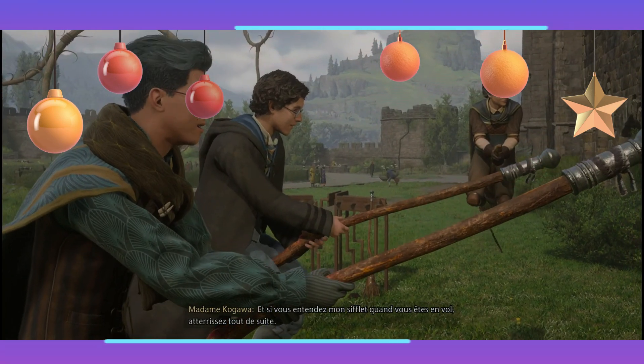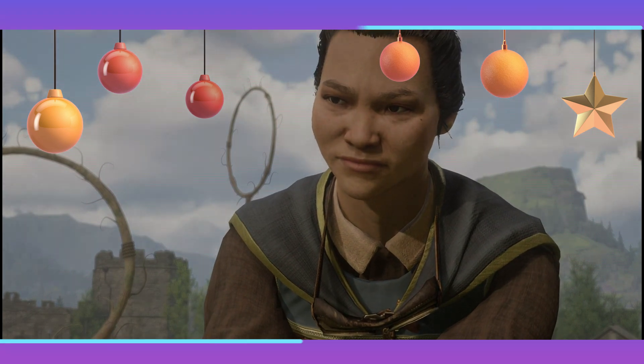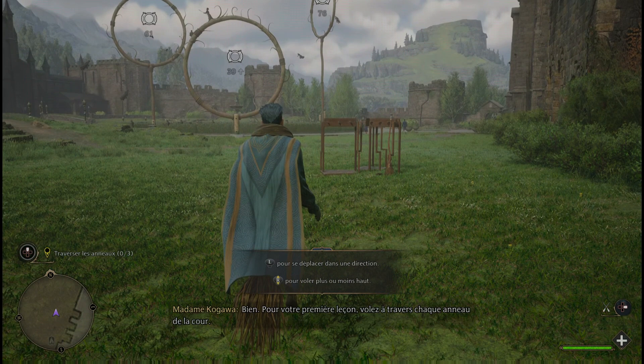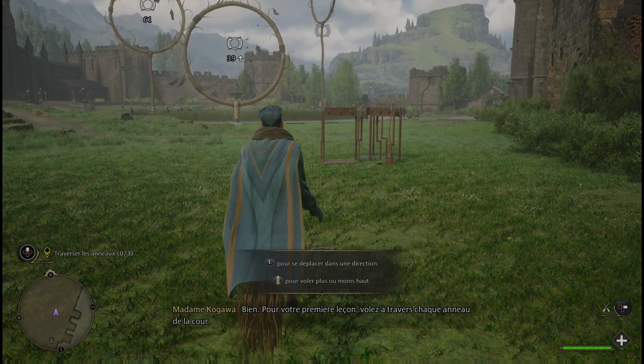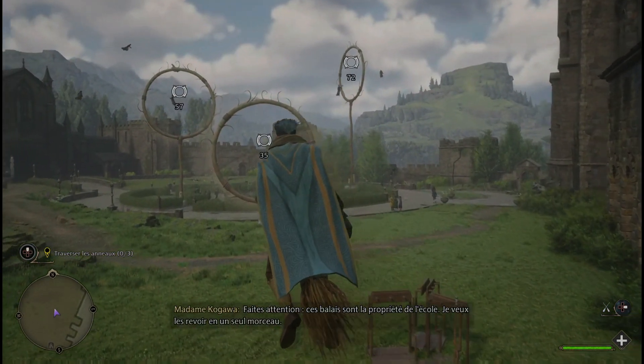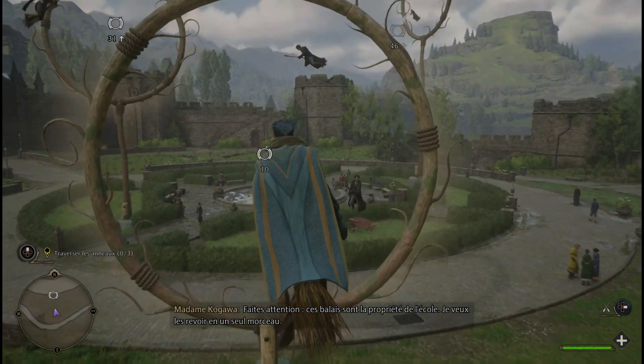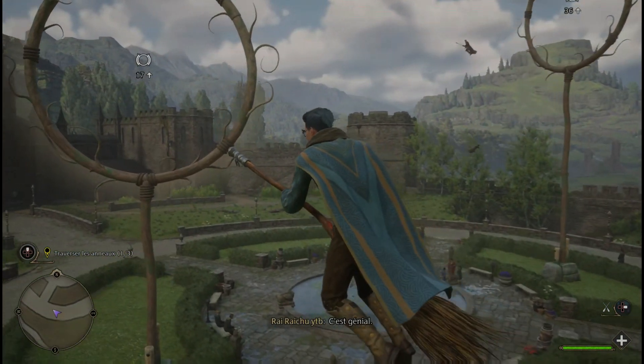Et si vous entendez mon sifflet quand vous êtes en vol, atterrissez tout de suite. Je stique gauche pour se déplacer dans une direction, je stique droit haut et bas pour voler plus ou moins haut. Faites attention, ces balais sont la propriété de l'école. Je veux les revoir en un seul morceau.